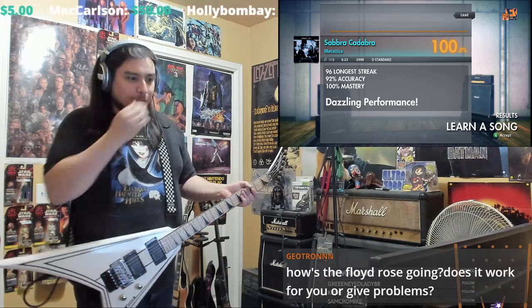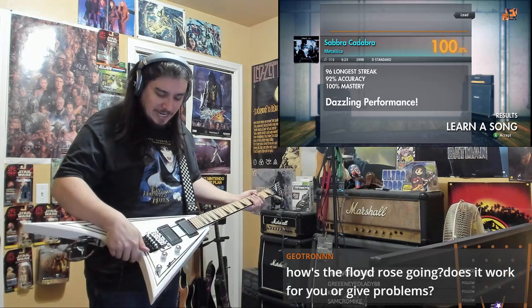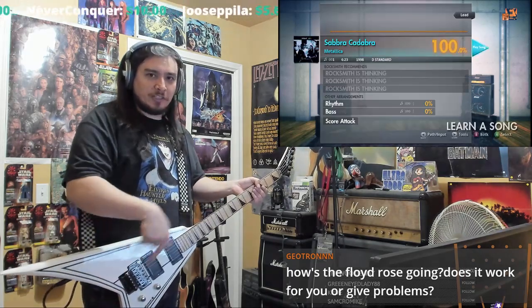I don't really enjoy it too much. I know some people like it, but it's just kind of a huge pain in the ass — especially if you change the strings that come with it.